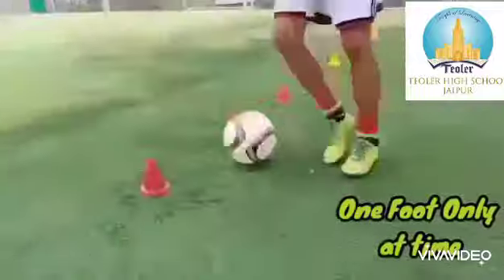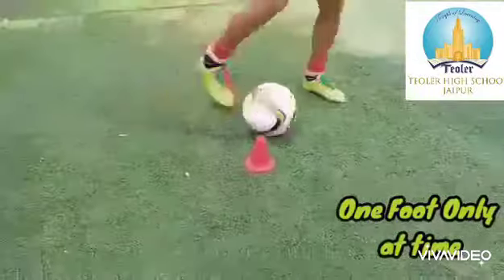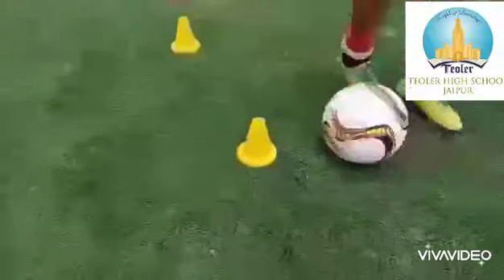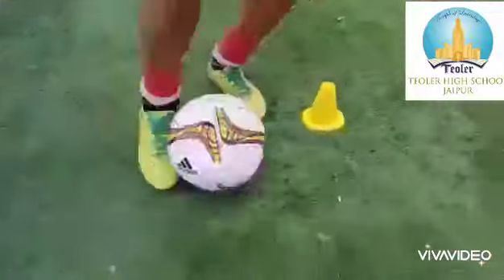First drill: one foot only at a time. This drill is to improve your dribbling with speed. Using the inside of your foot.